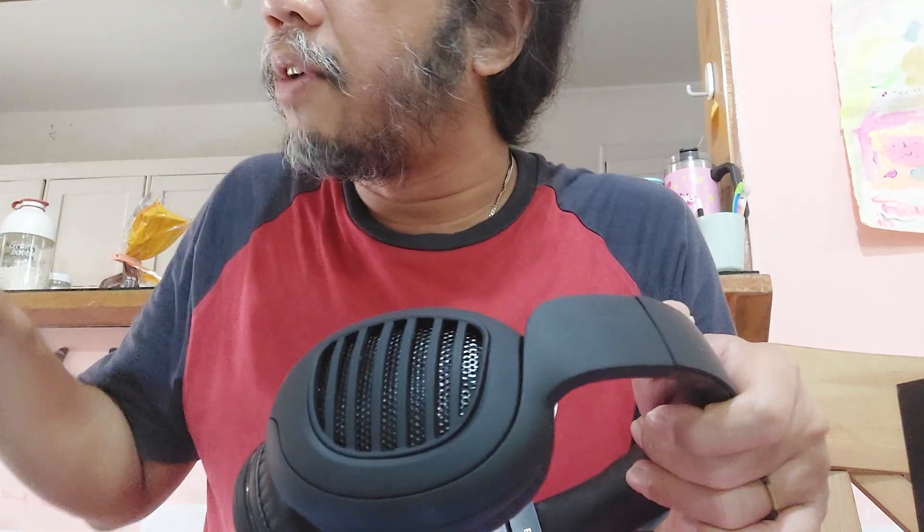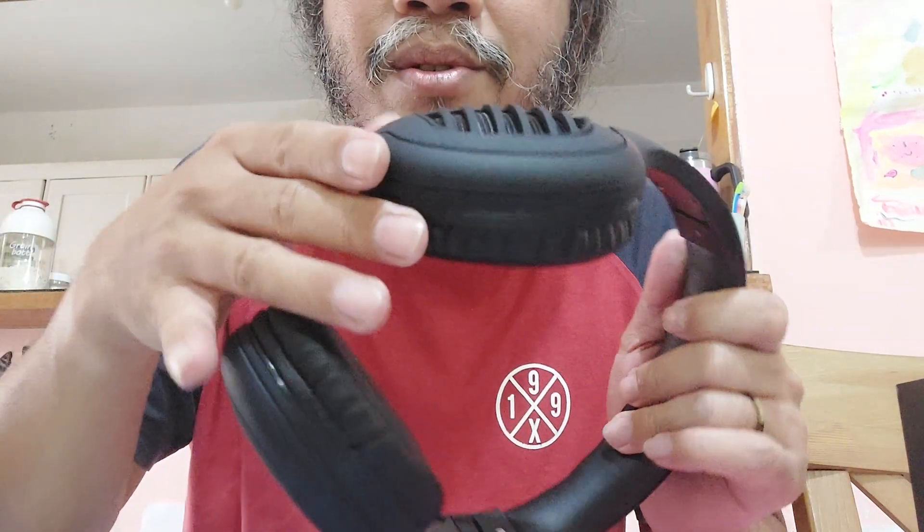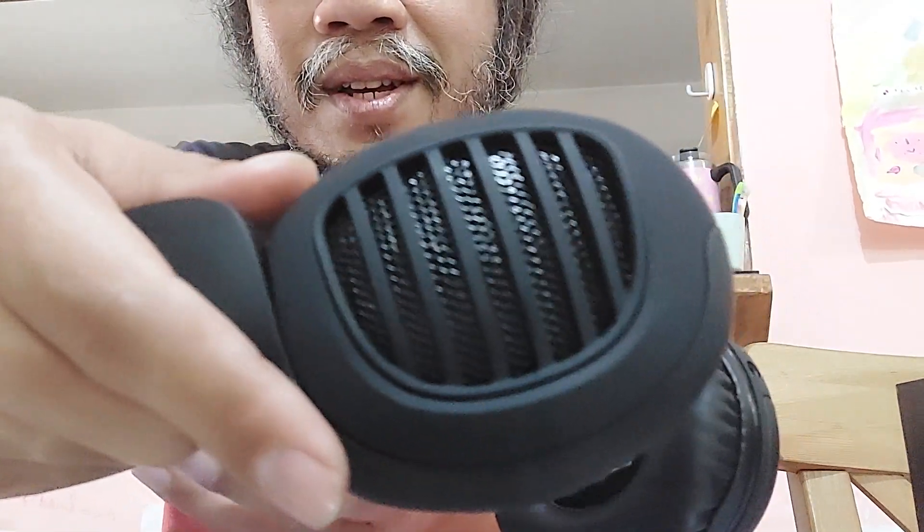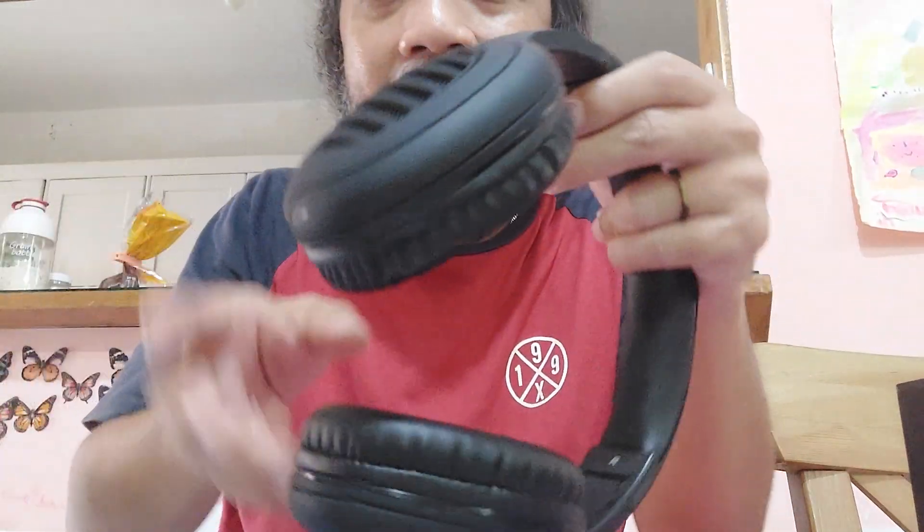Hopefully this one is also good. It comes in a black dove color — looks so good, right? This one also looks so fancy. Let me put it on my head — it's going to be like this. Look, it fits on your head and ears.